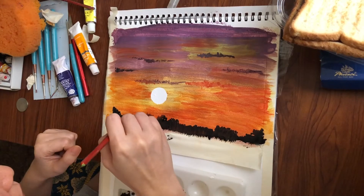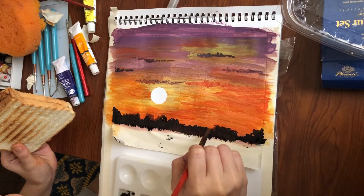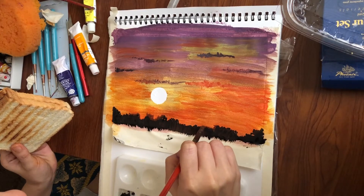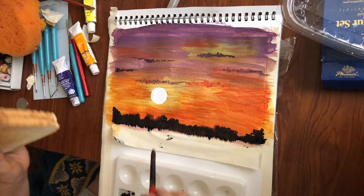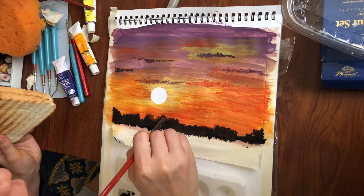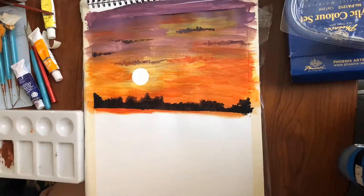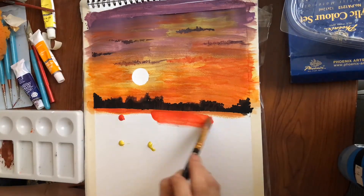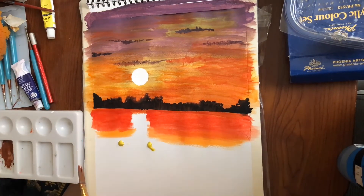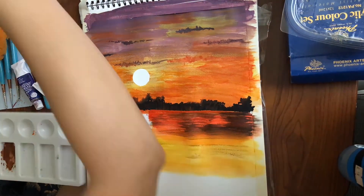This is a great way para mag-relax. Tsaka mabilis siya makapalipas ng oras, kung may time ka lang din talaga. Tapos na tayo sa ating border. Started tayo mag-drawing ng karagatan.